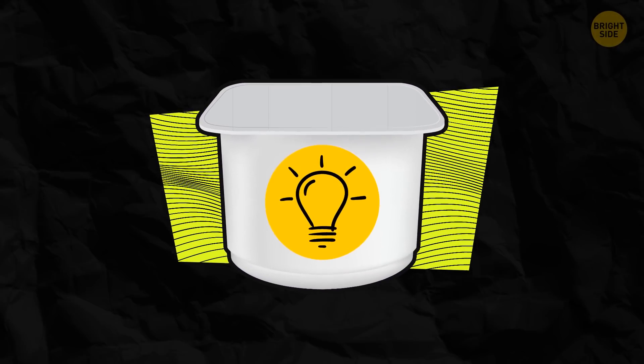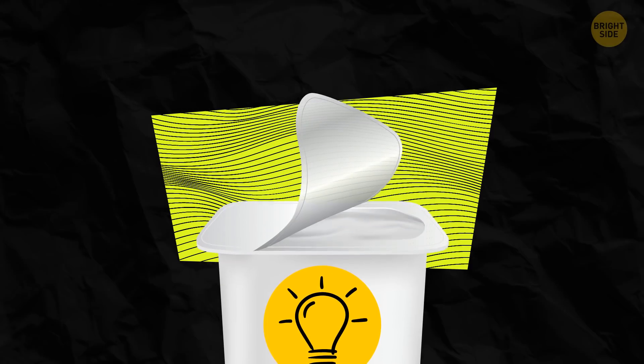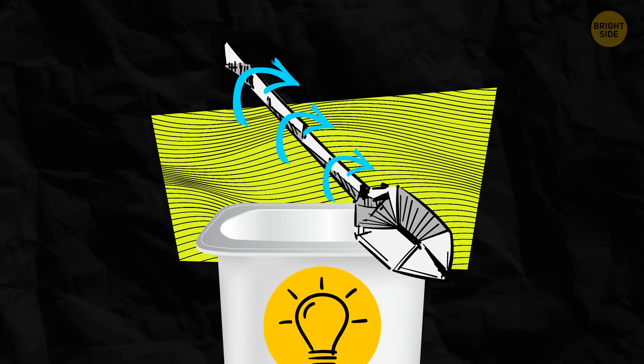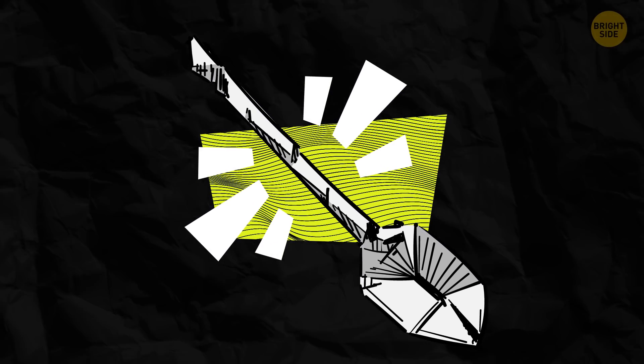Let's say you want to eat some applesauce but you don't have a spoon with you. Just take the lid, twist one of its ends to turn it into a handle, and make a scoop. Your little spoon is ready — bon appétit!